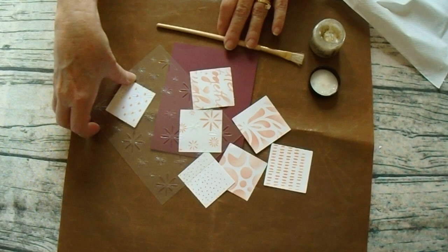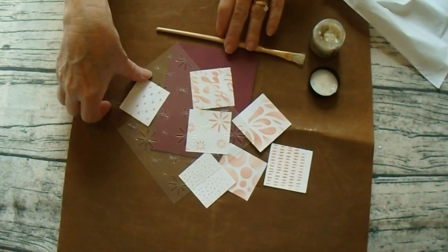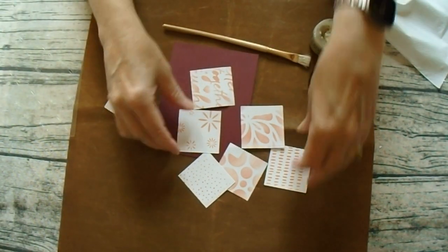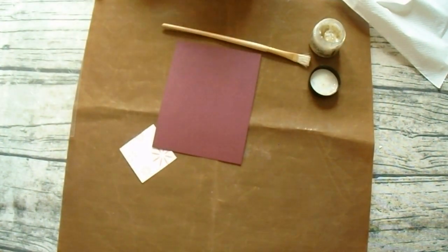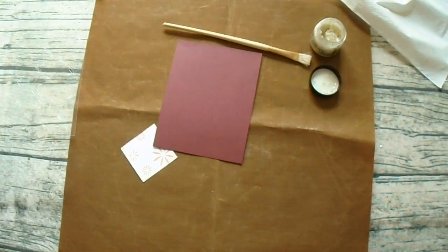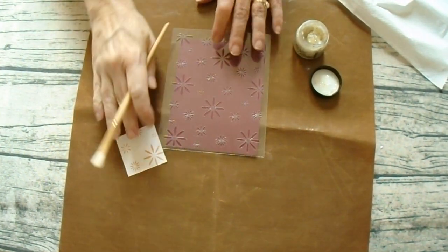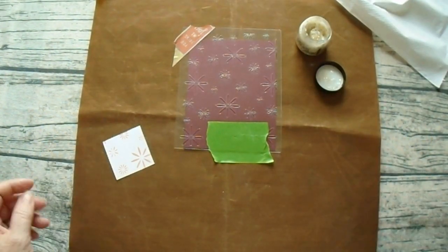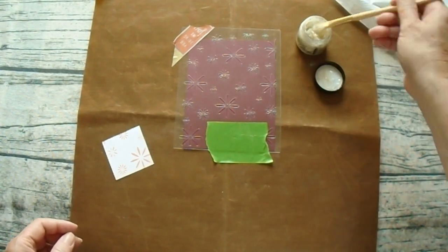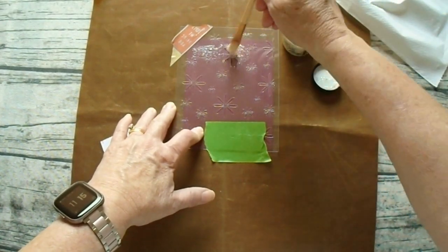Next, I grabbed some of the new stencils from the bundle from Close to My Heart, which is now available. And just a quick little tip — I take each one and create a little 2x2 square of each of these designs. That way, I can quickly see which might work best. In this case, I picked the little snowflakes for this card. I'll tape it to my mat and use an old brush to just grab some of that gel and stipple it onto the card base. Quick and easy. Then I'll set it on the side to dry.